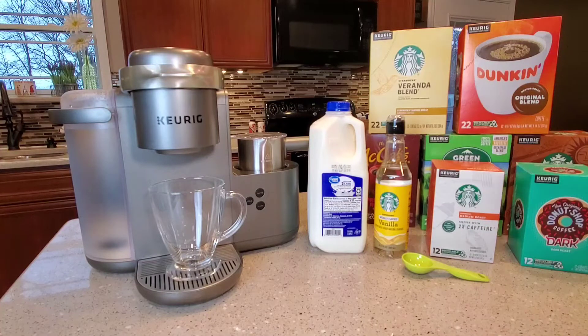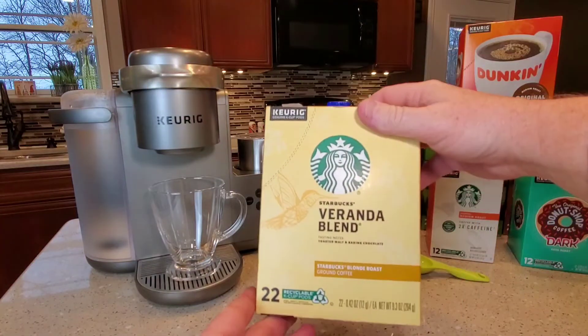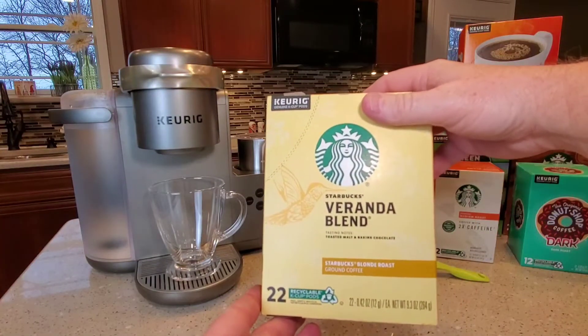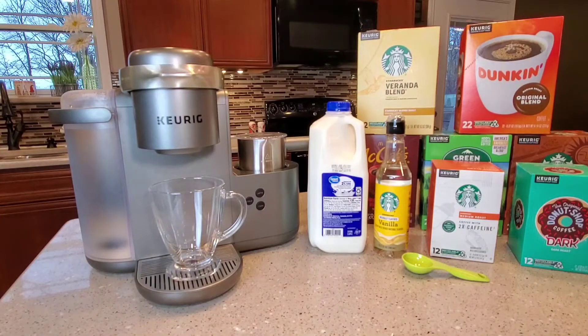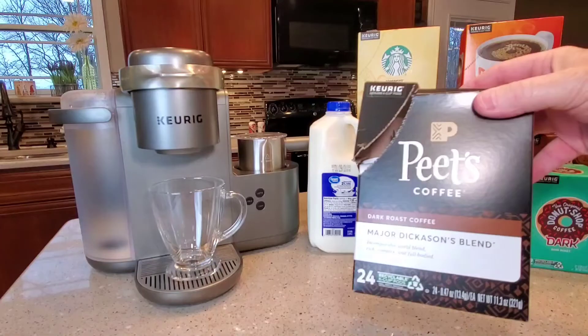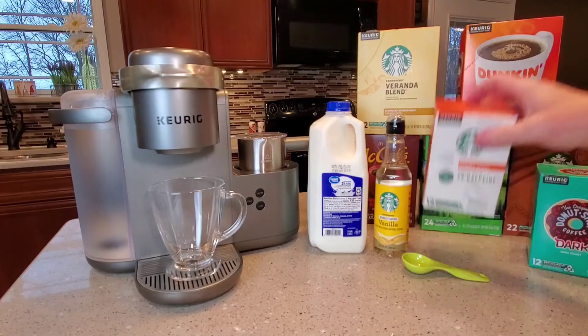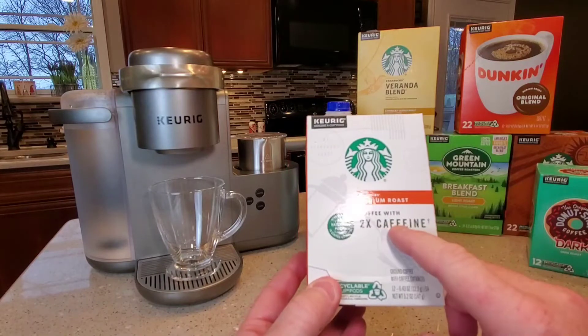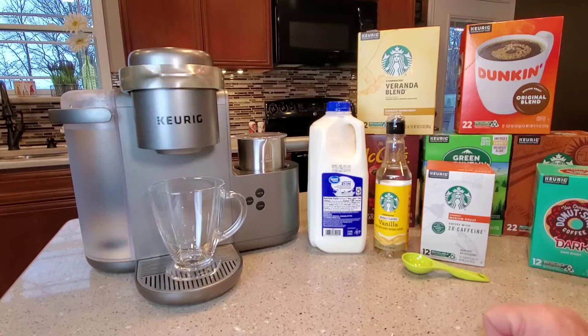There are several different kinds of K-cups you can use for a coffee or espresso shot. You can even use the Starbucks vanilla blonde K-cup. You can also use a peach coffee or a donut shop K-cup. This Starbucks one is twice the caffeine. The reason we can use these coffee K-cups is that when our machine does a shot, it's only two ounces.